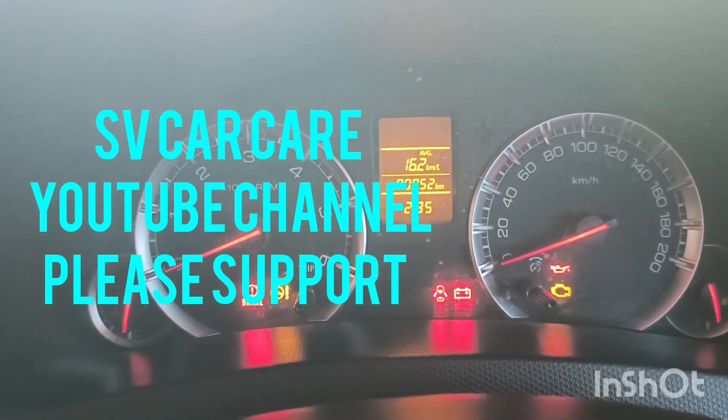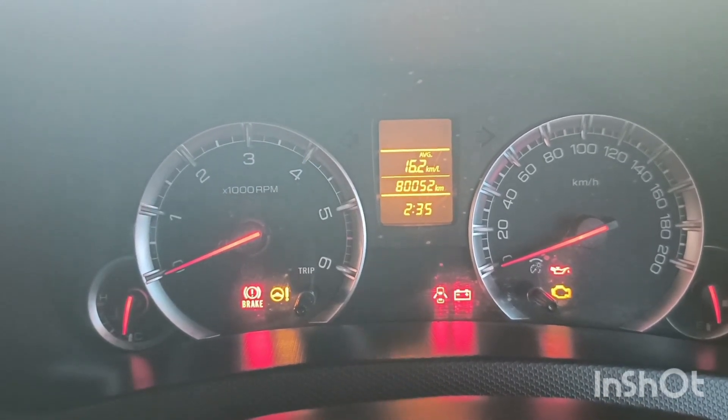Hi friends, please like and share and subscribe.